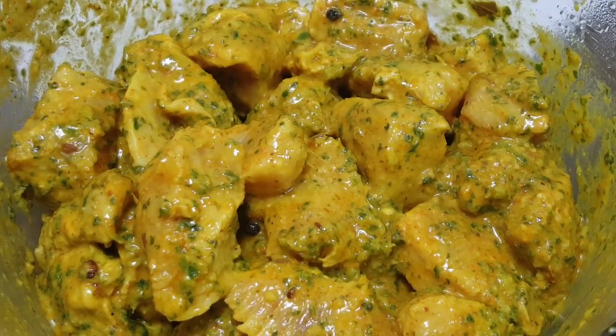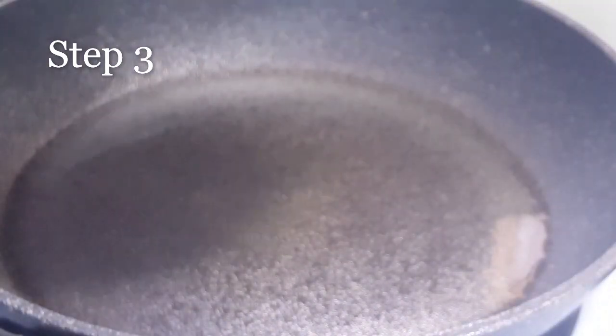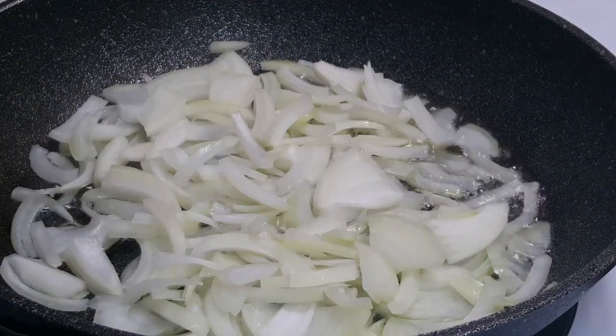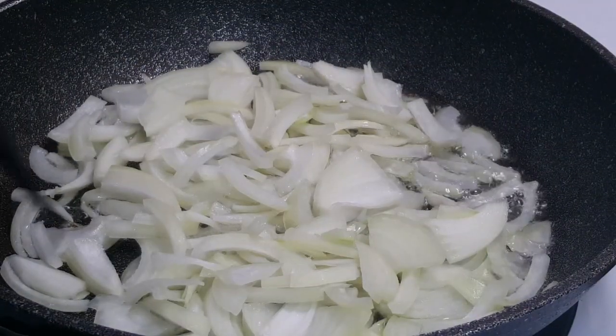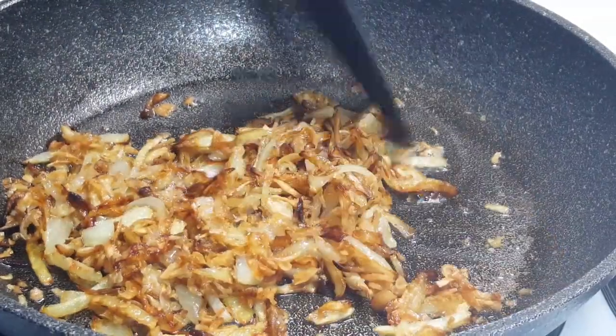Next, chop one small onion into thin slices and roast in 1 tablespoon of oil until golden brown. Onion adds a sweet flavor to biryani. Pan fry it on low heat to get that golden color, or you can deep fry it as well. That looks perfect — now let it cool down.